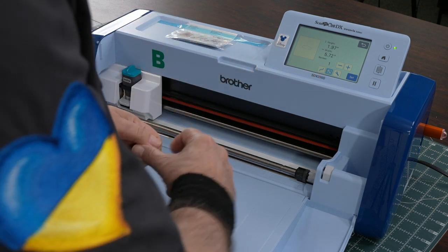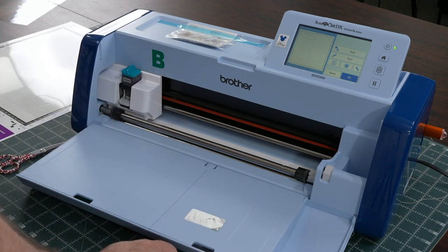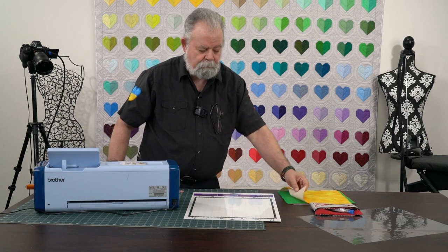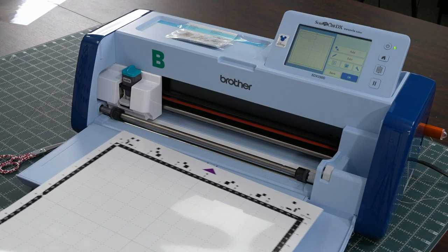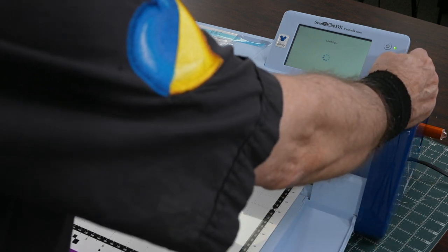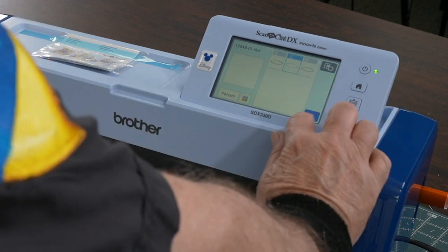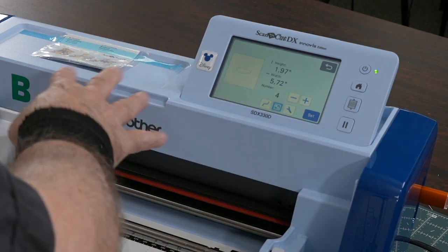The design is going to be the hot air balloons from OESD — it has eight different sides on it. Depending on how you do your design, you can have all eight colors, two colors, one color, whatever you want. First we're going to load the mat, then we'll go to add, pick that one again, say okay. I want three more for a total of four, and we're going to set it.